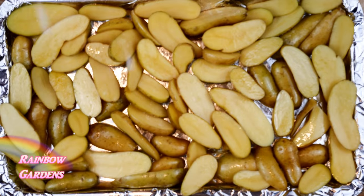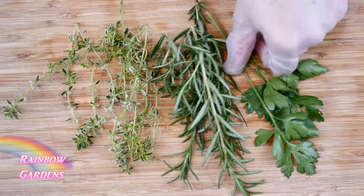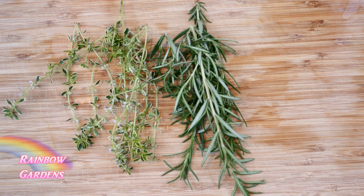Into my preheated toaster oven at 425 degrees Fahrenheit — I'll put these on the center rack and let them cook until they just start to turn brown around the edges.